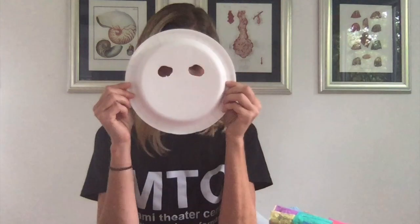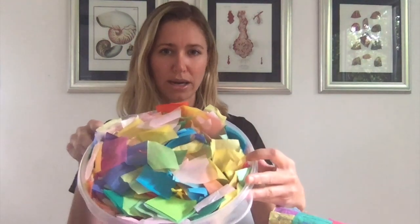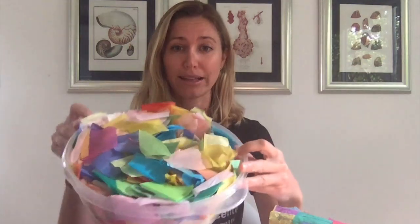First of all, you're going to need a paper plate, and you can have a parent help you cut out eyes or you could attempt it yourself. Construction paper for the ears — I like to fold it in half so they're equal sizes. You're going to need cut square tissue paper in rainbow colors, or construction paper in all sorts of colors cut in little squares.